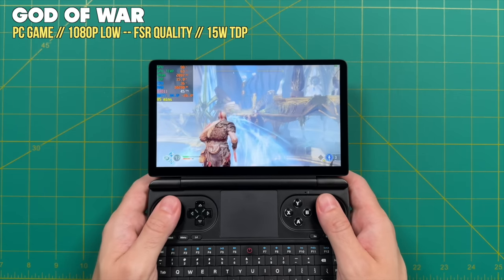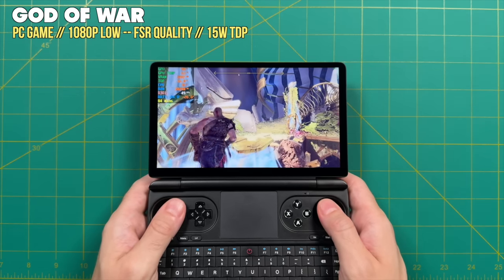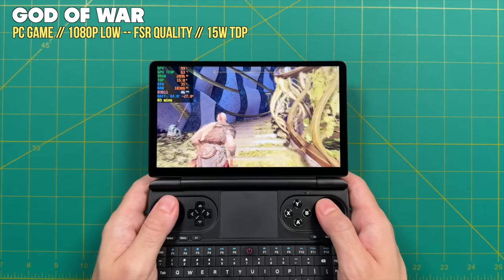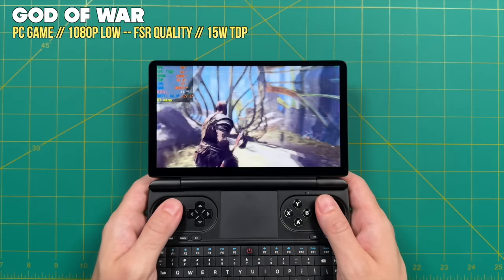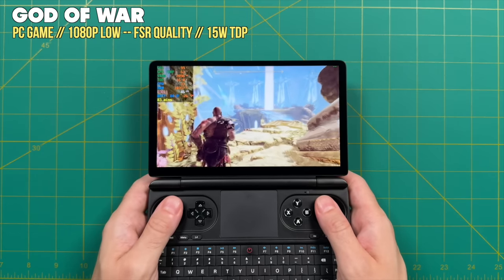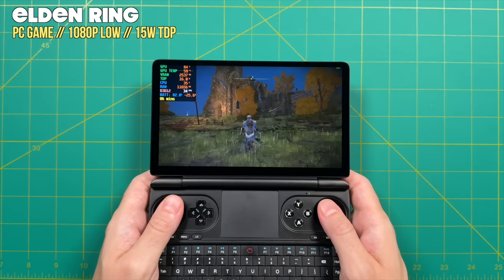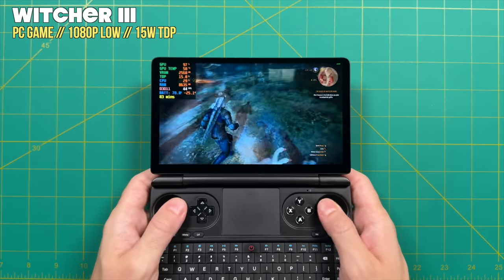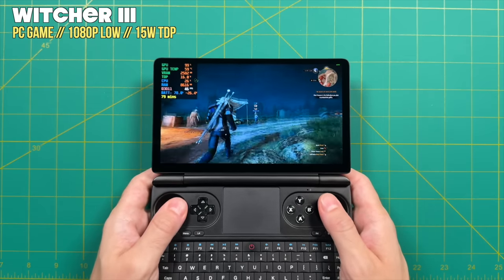Trying more heavyweight games while staying at the 15-watt TDP cap — which is probably the limit of what I'm comfortable using — the saving grace is the 7840U chipset, which is fairly efficient at 15 watts. God of War on low settings with FSR quality gives over 40 frames per second. You can get a pretty consistent 30 fps or higher at 1080p low settings in games like Elden Ring. Many AAA titles will be playable at 15 watts, but you'll need to manage expectations on resolution and graphical quality.